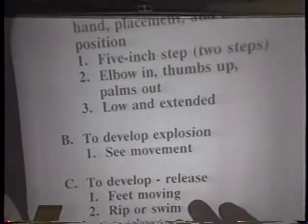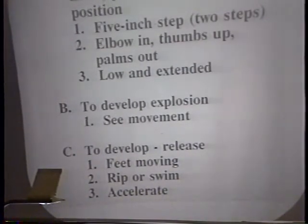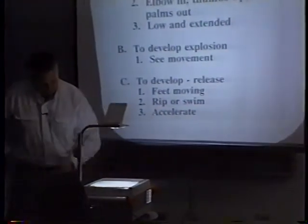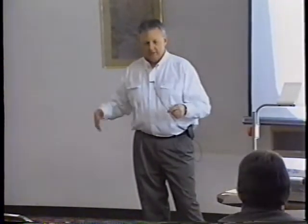Next we want to develop explosion. These guys can make that pad pop and not really hit it, so I'm looking to see if there's any movement when they're hitting the thing - I want to see some movement in the pad. Then I'm looking at developing release - how are they going to come off? They're going to hit it, then their feet should be moving. We're going to rip and swim off of it - we work on both. We'll go through two or three times, using the rip one time, using the swim the next.